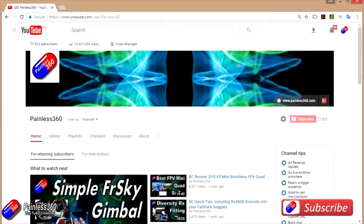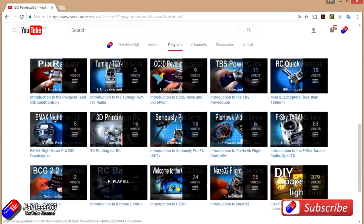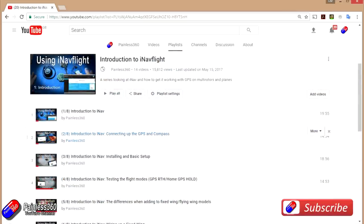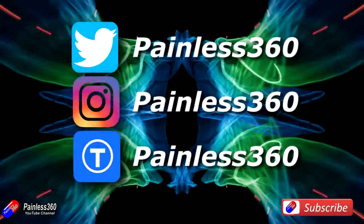Thank you for taking the time to watch this video, particularly for watching right to the very end. We try to release a video on Tuesday and Friday, and sometimes one or two extra ones a week as well. All videos on the channel are organised into easy-to-use playlists by subject. If you like what we're doing, please like and subscribe, and tell others about the channel. We're available on all the usual social media places, particularly Instagram and Twitter, and we share all our 3D designs on Thingiverse.